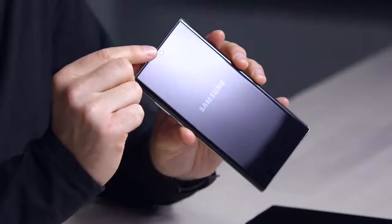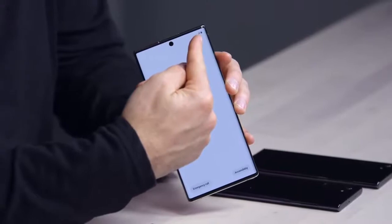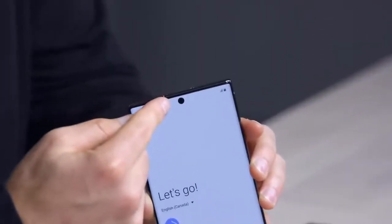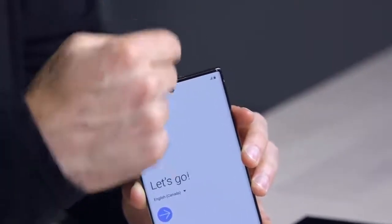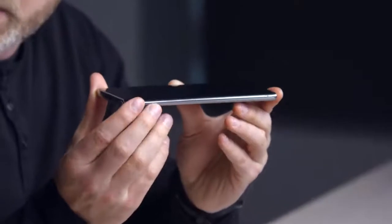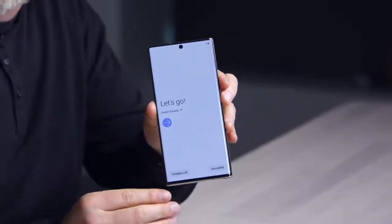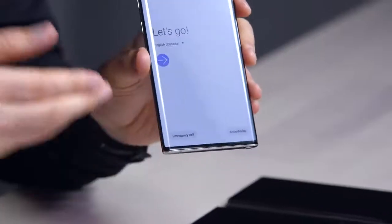This is where you'll notice the other distinctive characteristic: what they're calling the Infinity-O display — this hole punch at the top. The hole punch started with the previous S series, but they put it to the side, in the top right corner. Now it's centered and has gotten smaller — it's a single camera cutout as opposed to the S series Plus which had a dual front-facing camera cutout. There's a tiny chin, tiny forehead, and the bezels are near identical on the sides and top.